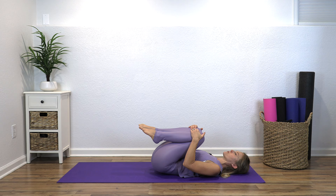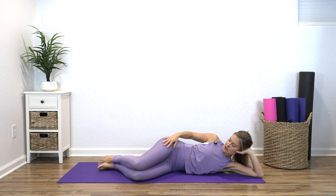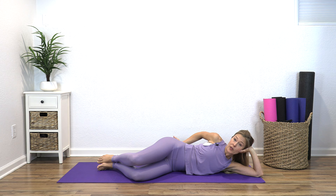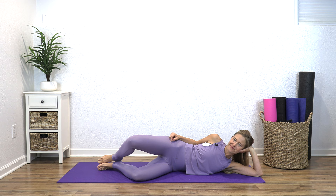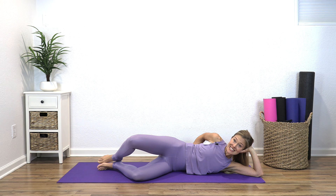Hug the knees in, and then roll onto your left side for clamshells. We've worked inner thighs, gotten into the glutes, moved your back and your pelvis — now we need to get into your outer thighs. Stack your hips and just lift your top knee, then lower. Feet stay together, hips stay stacked, and only lift your knee as much as you can without your hip rolling back. If you go too far, your whole body rolls back — that's not what we want. Exhale to lift and inhale to lower, working into that gluteus medius and hip rotators, which helps stabilize your low back.